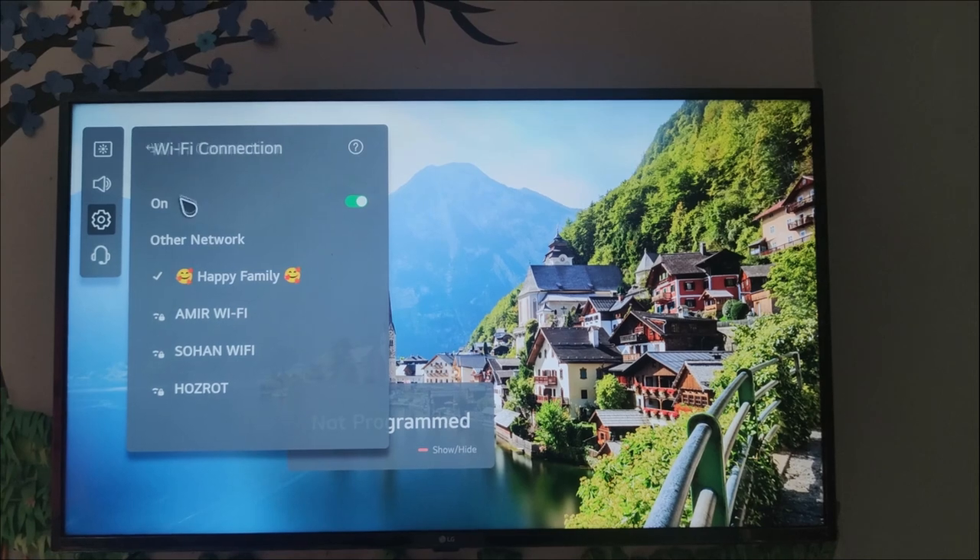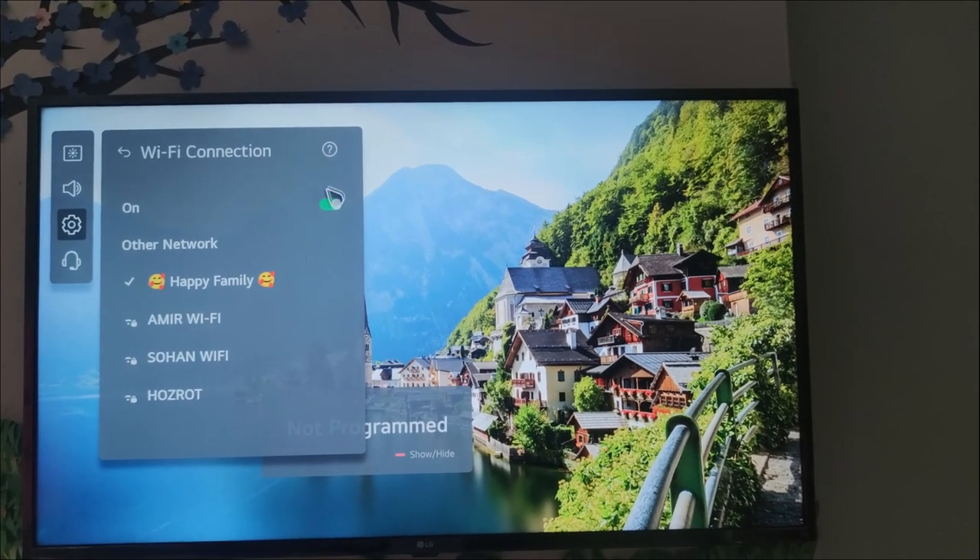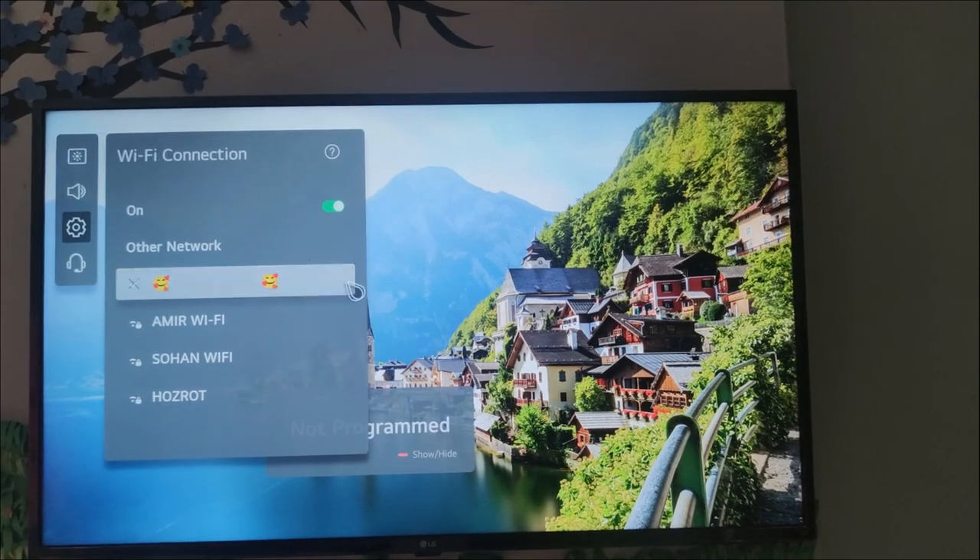So now you can see my Wi-Fi is already connected with my smart TV. So if you like this video, please like, comment, and subscribe.